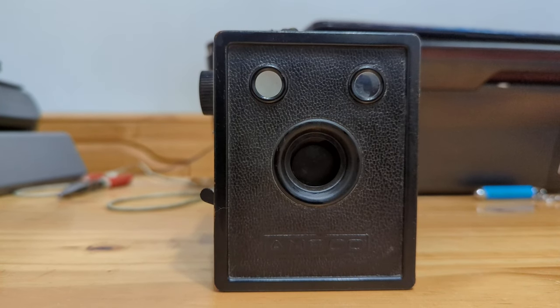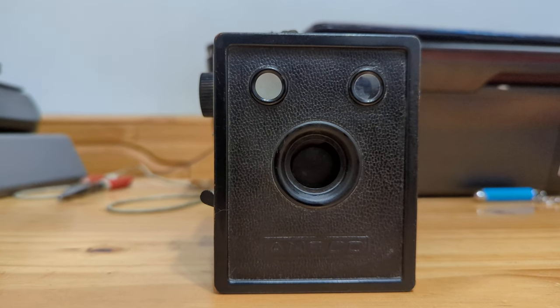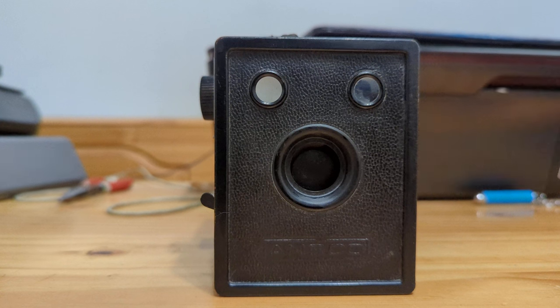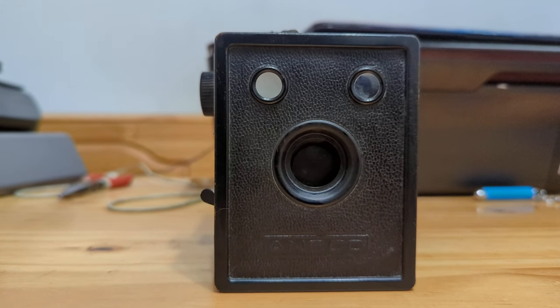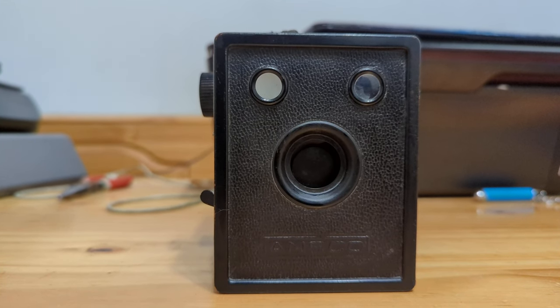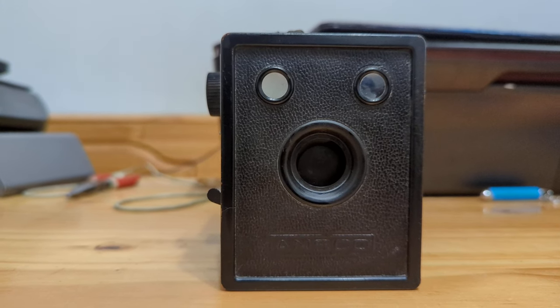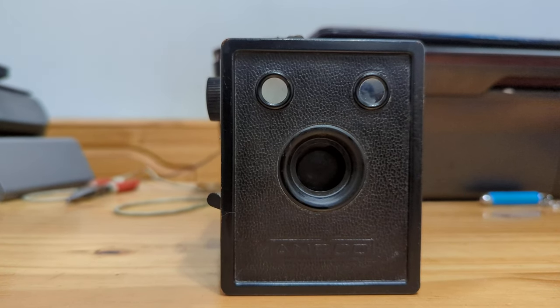Ansco is an abbreviation for Anthony & Scoville Company, and it was built in Binghamton, New York. I'm going to go over some of the features and quirks of this camera and let you know what I think of it.